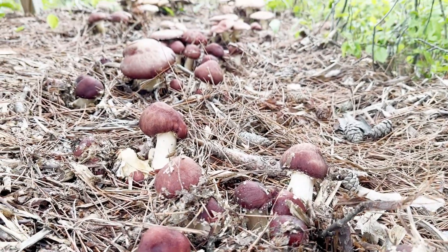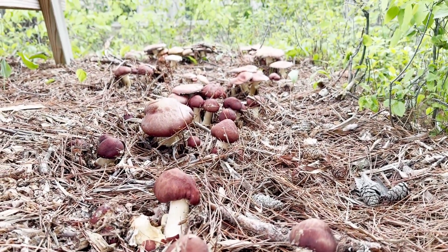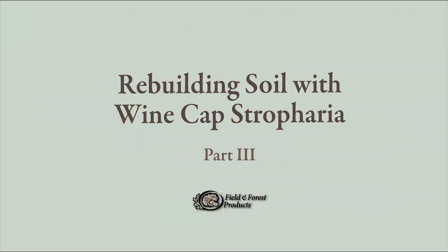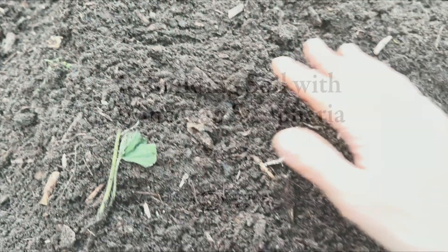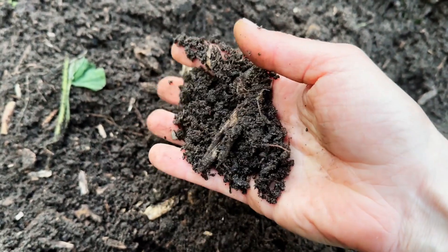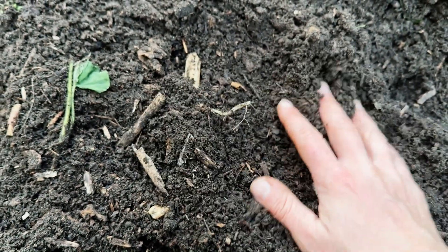In this video, we're covering the third and final installment of our series, Building Back Soil with Winecap. If you haven't watched the previous two videos on the subject, they're worth taking a look at for a more in-depth backstory and method.